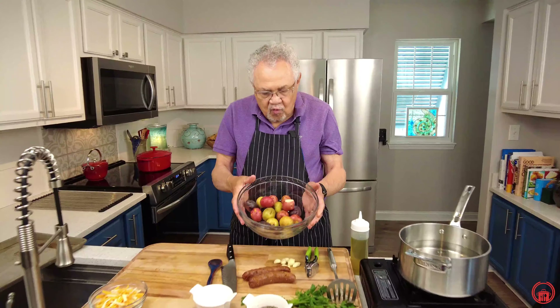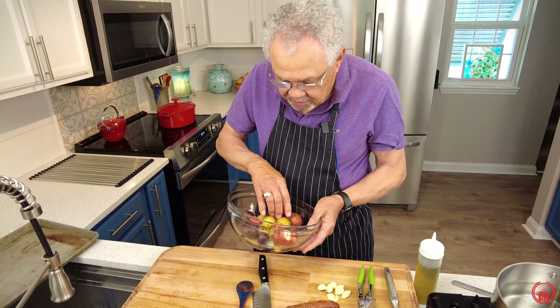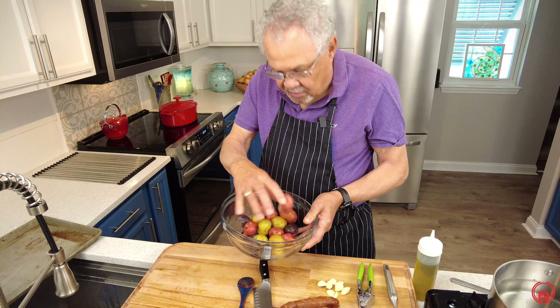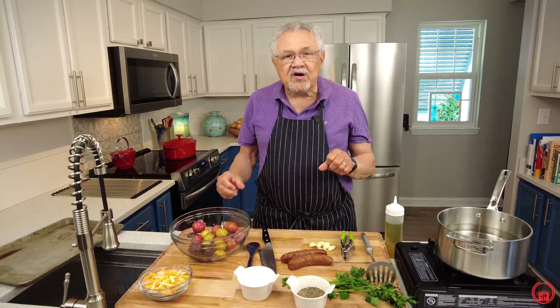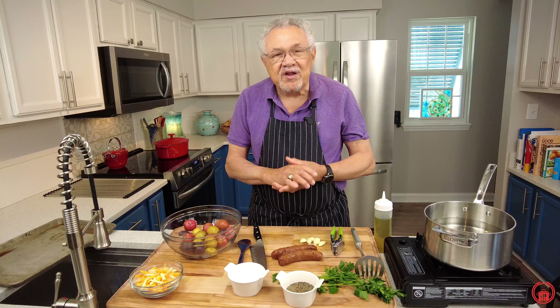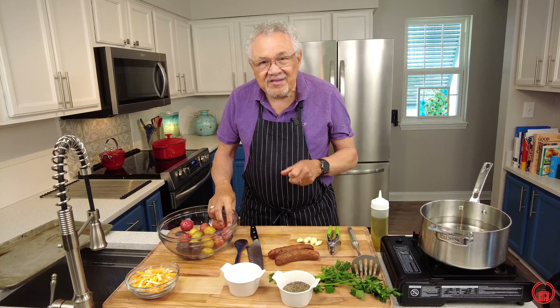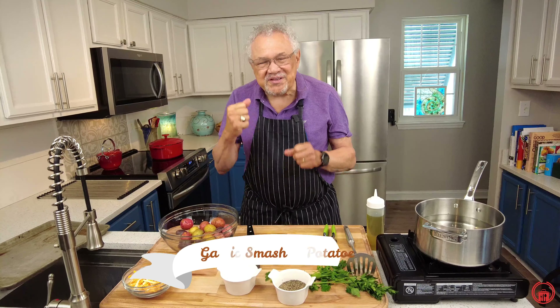Look at these potatoes — a wonderful medley of purple potatoes, yellow potatoes, red potatoes. Oh my goodness, so many good things. We're gonna take these potatoes and make them even more flavorful in a way you won't believe. We're actually going to smash them. Yes, this is my garlic smashed potatoes. Oh, they're so good.